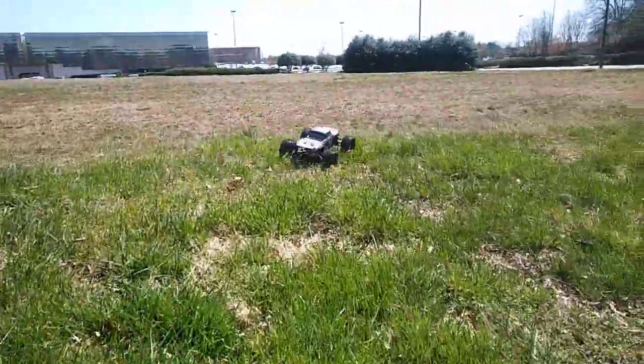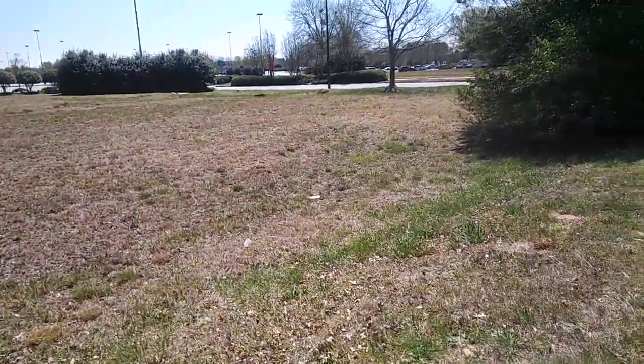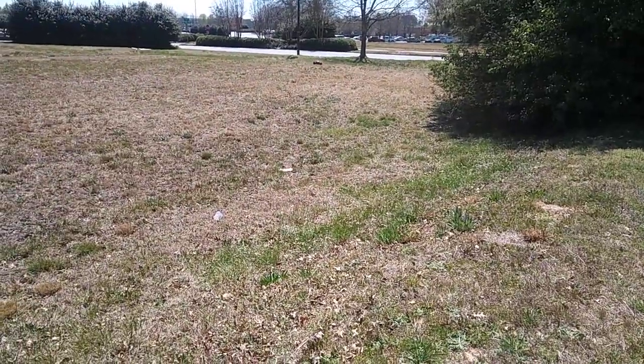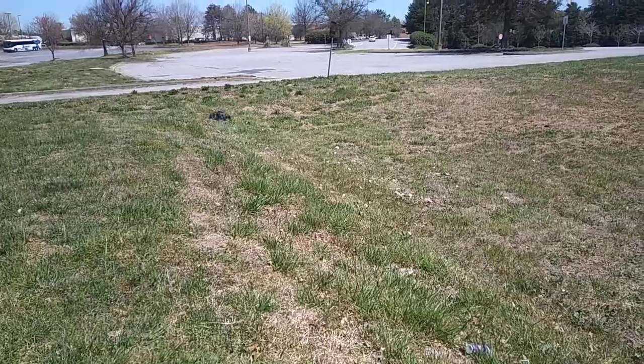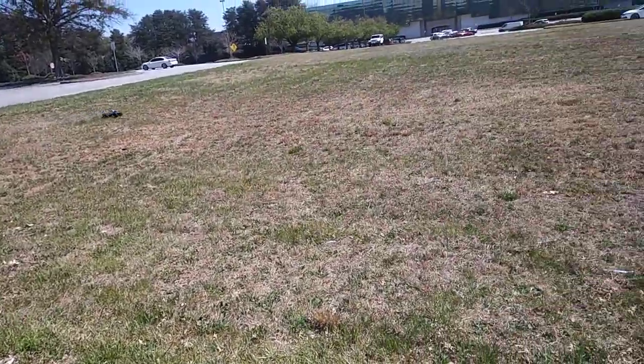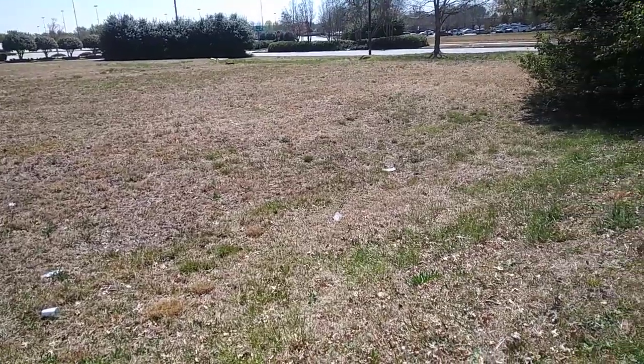Now this grass up here is real thick, guys — well, in some areas. This thing just got so much power — it'll just ride wheelies.